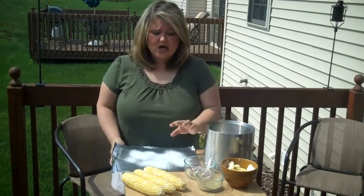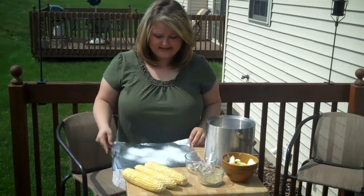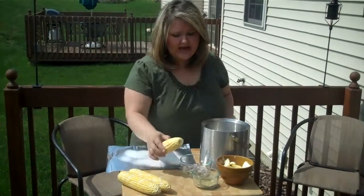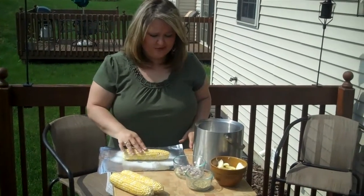Now we're ready to make our corn on the cob on the grill, and this is the same concept as the potatoes — the potatoes need to stay on for about an hour until they're tender inside. Corn on the cob is going to go on medium-high heat for about 45 minutes. We've taken a sheet of aluminum foil, husked our corn and rinsed it off, and we're going to stick it right in the middle of this piece of aluminum foil.